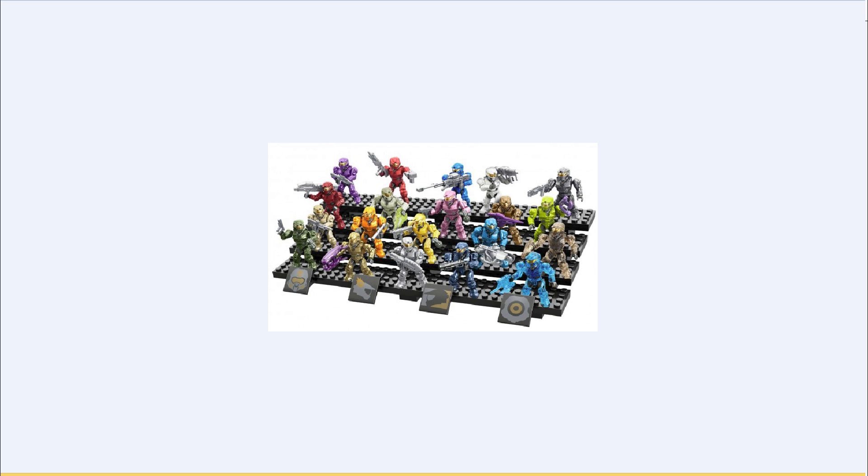Up next you get a white Spartan — if you didn't get any of the sets that have white Spartans in them, you get one now — and it comes with a silver rocket launcher. Then you get a silver Spartan — if you didn't get the silver Spartan battle pack, you can get it now — and it comes with what I'm guessing is a silver Halo-style shotgun. I am correct.